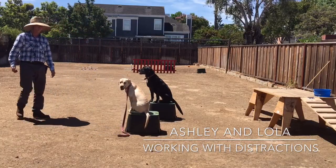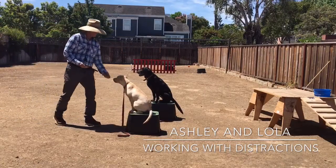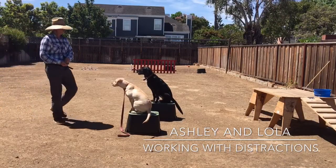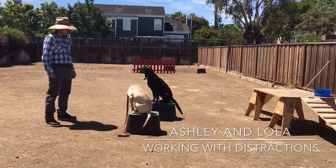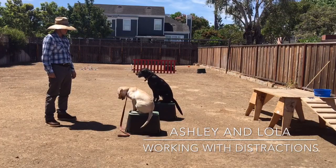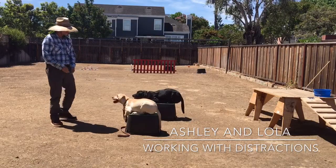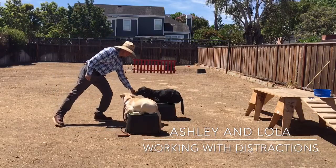Today for the first time, I'm working her with the distraction of another dog just mere inches away from her. My goal today is just to keep her focused on me and do the very basic obedience commands that we've been working on. I just want her to sit on the box, I want her to lie down, and then I want her to sit out of a down. I don't want her to mess around or want to play with or interact with the other dog next to her. I want her to simply focus on me and the basic obedience commands that we've been working on.